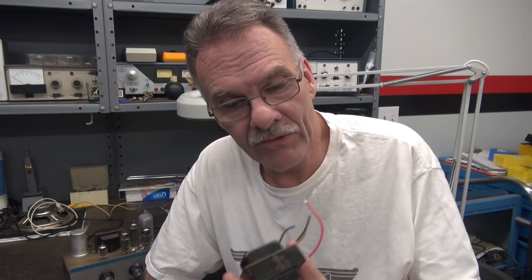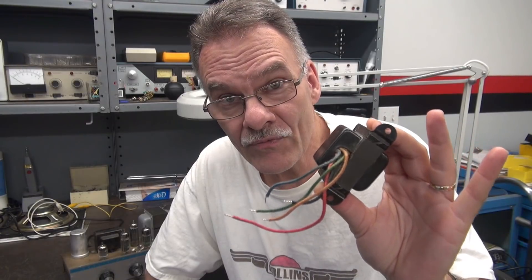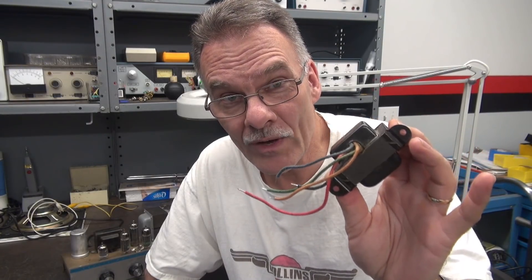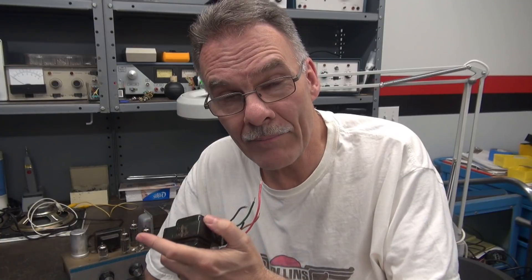I also have found an original socket to replace that mangle job that was done to this poor amp in the past. So that is already in the amp but it has not been wired. I have located a very nice vintage output transformer that has the same footprint as the existing one that's in the amp, so this will go into that amp. It only has an 8 ohm output though, not the multiple tap like the one that's in the amp. So let's cut to the amp — I'll show you where I'm at and we'll go from there.